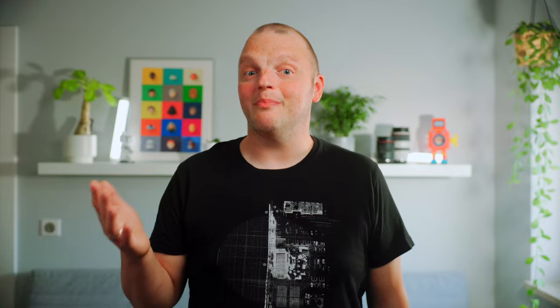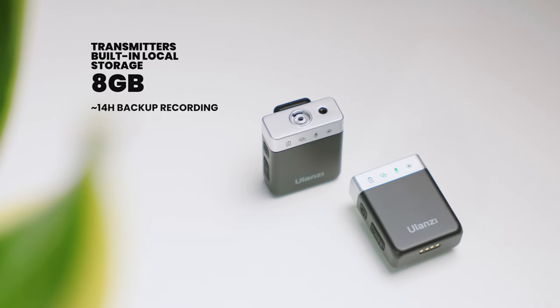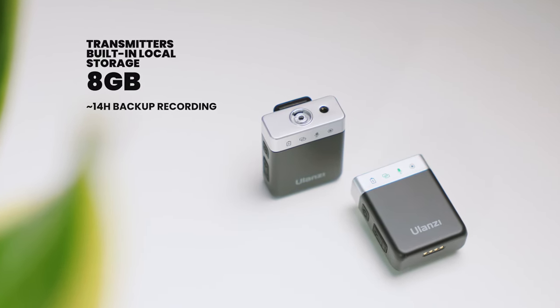It also has built-in local storage, allowing you to save an additional backup directly on the device, so you'll never lose your audio. Best of all, it's incredibly easy to use, so you can focus on creating your content instead of setting up gear.